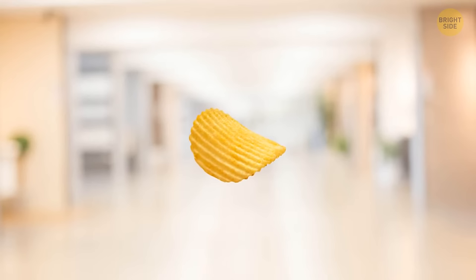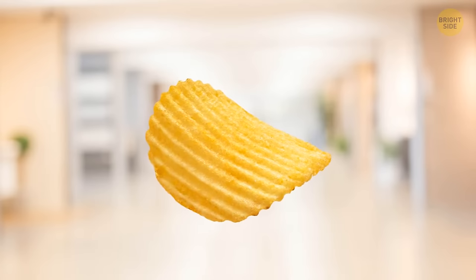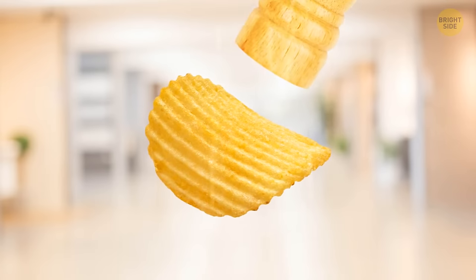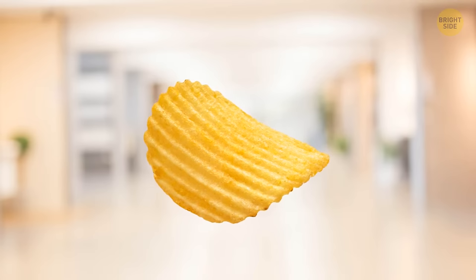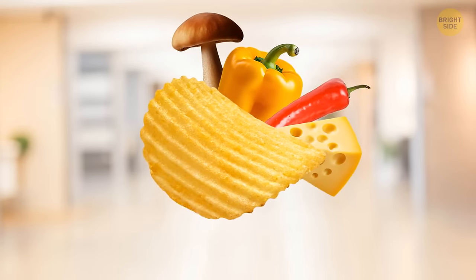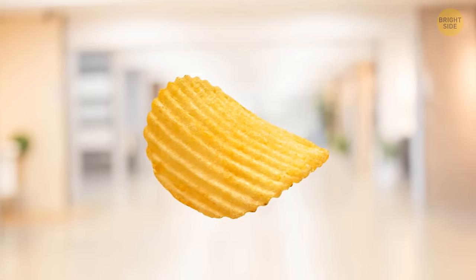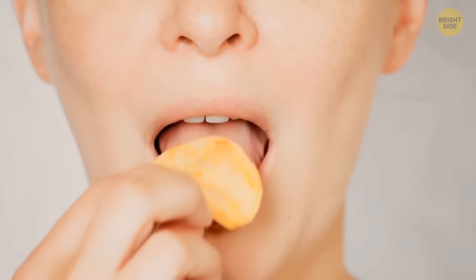You must have noticed those lines on some kinds of chips. For one thing, they help with the distribution of spices and seasonings — all those substances that make your chips taste like cheese are mostly stored inside the lines. Plus, the lines make chips crunchier.